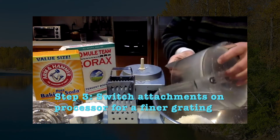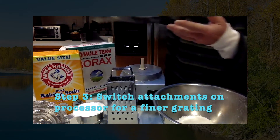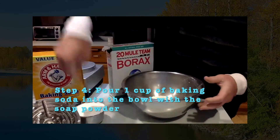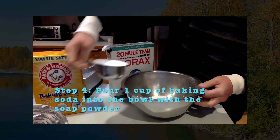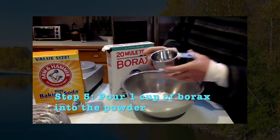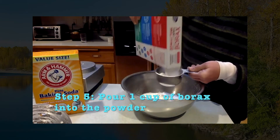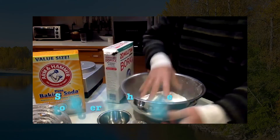You mix one bar of that soap, add one cup of baking soda, and then a cup of the borax.